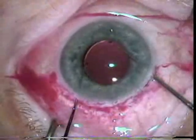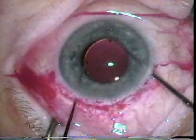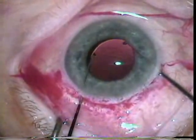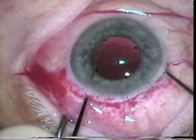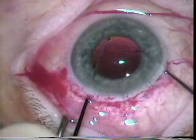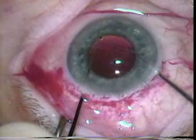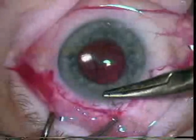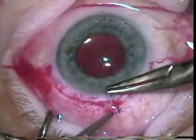Now he's using two hooks, and with the two hooks you can dial this lens. This takes a lot of coordination, but he would dial the lens in an attempt to get the haptics into the bag. One of the things that was hard with the extracap was to get both haptics into the bag because the anterior capsule was not very well defined.